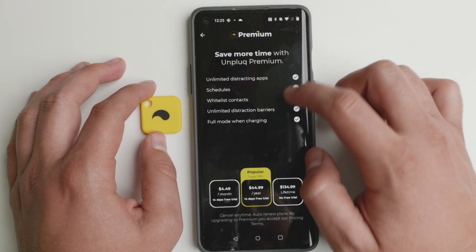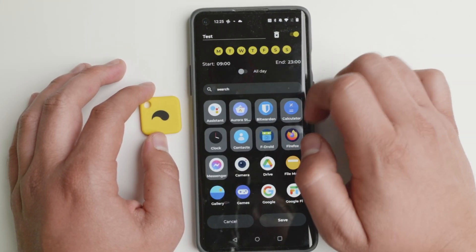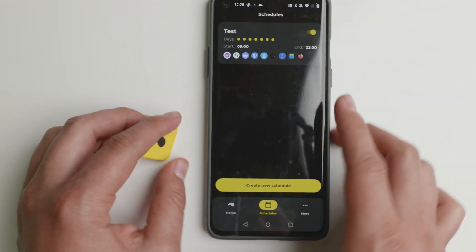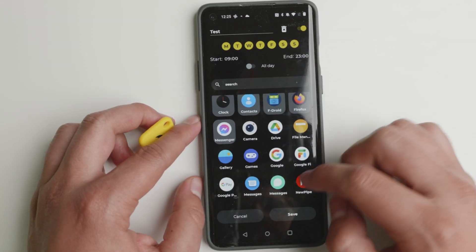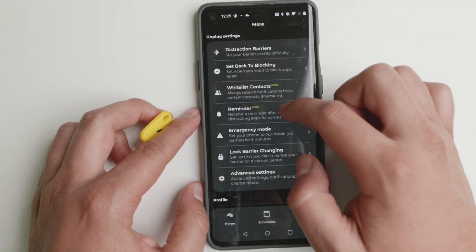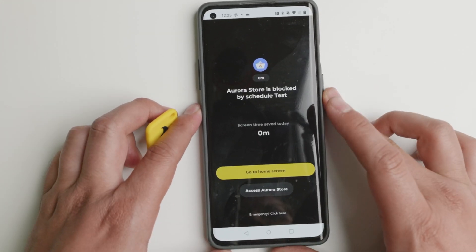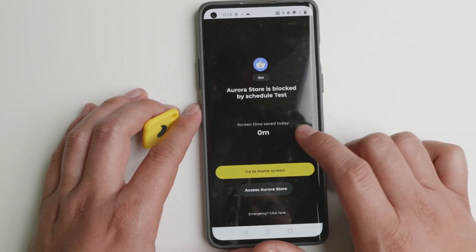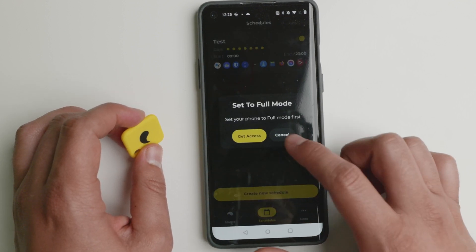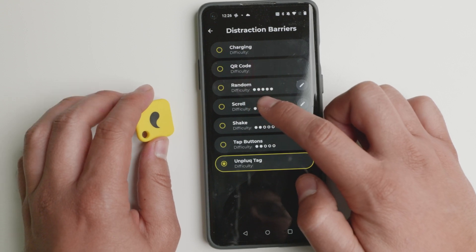You set up your distracting apps — let's go and see how that works. You go to schedules and then you enable or disable it. You set up a certain time, all day or whatever it is, and you select which apps you want to block. Right now I'm not on full mode so I'll need to tap right there. Now I'm able to edit my schedule, and as you see you can put as many apps as you want in the schedule — the ones that are distracting to you. After you've saved it, we go back to block apps. If I try to open the Aurora store, it gives me: 'Aurora store is blocked by schedule test.' You can name it whatever you want.